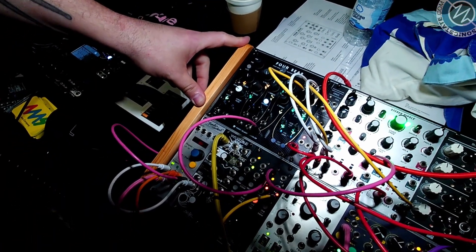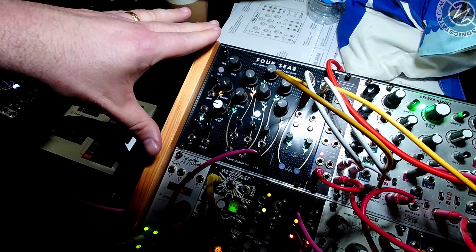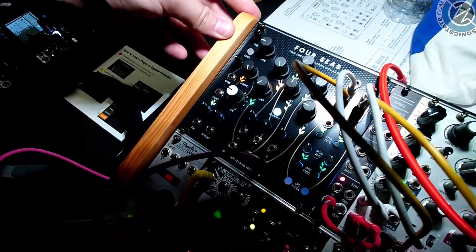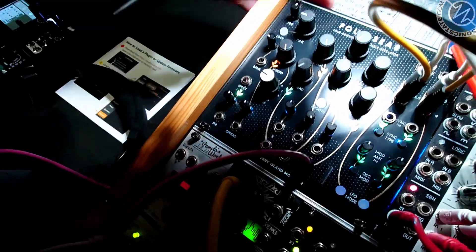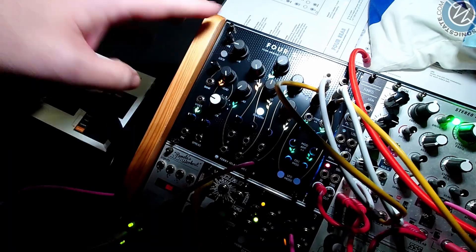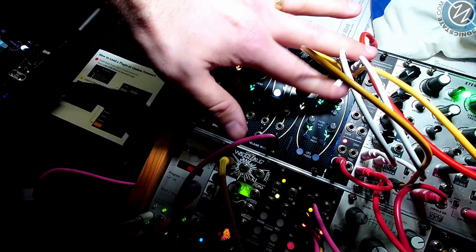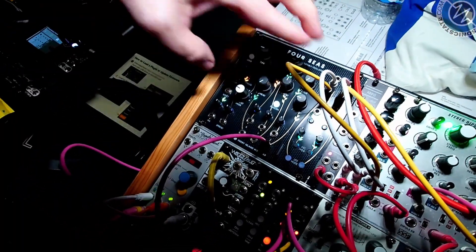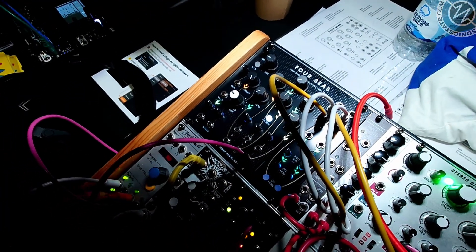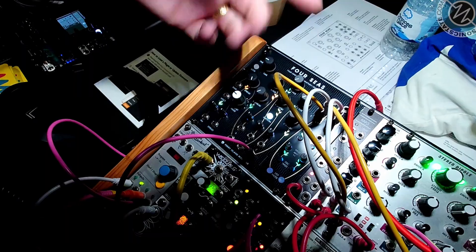So the 10,000-mile overview — you can refer to the previous video from Superbooth — but this is what we call a four-dimensional wavetable oscillator. You have everything you would expect out of an oscillator and everything you'd expect out of a wavetable oscillator. So you have your X, Y, and Z controls to control your position within the wave cube. You have tune, you have a tuning lock, which is handy for performing.